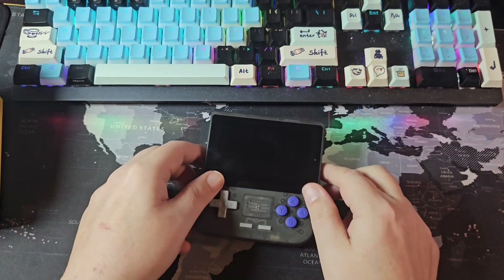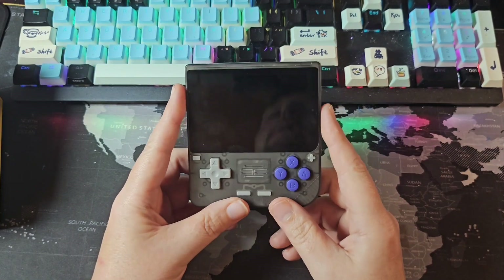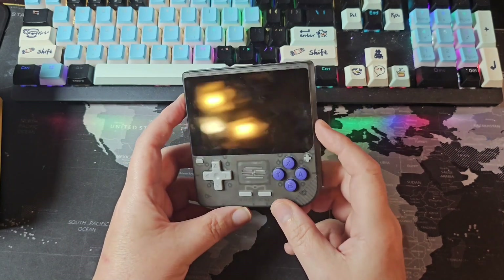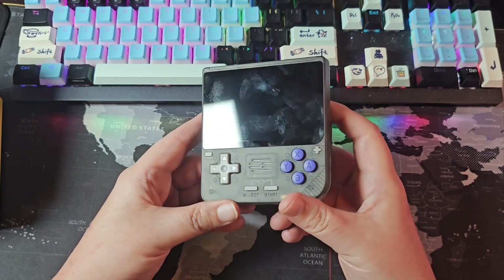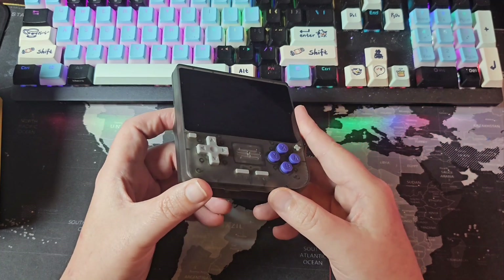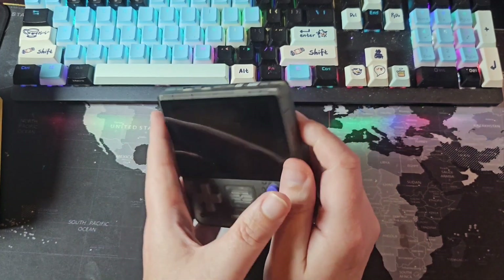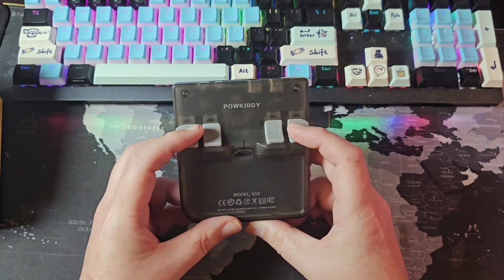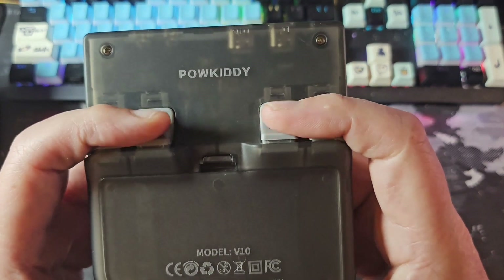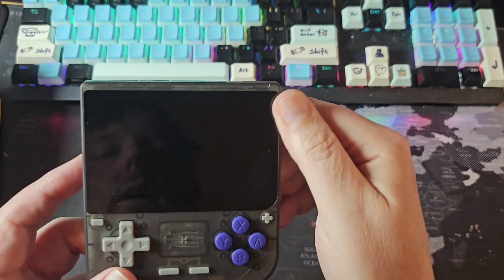For what this is aimed for — if you're mostly going to use this as a Game Boy machine or 16-bit and under — this is very adequate. It would probably do some PlayStation 1, but I'm not expecting much above that. The shoulder buttons feel pretty good, though they're very loud. Let's do a shake test — not much rattle at all, which is not bad.